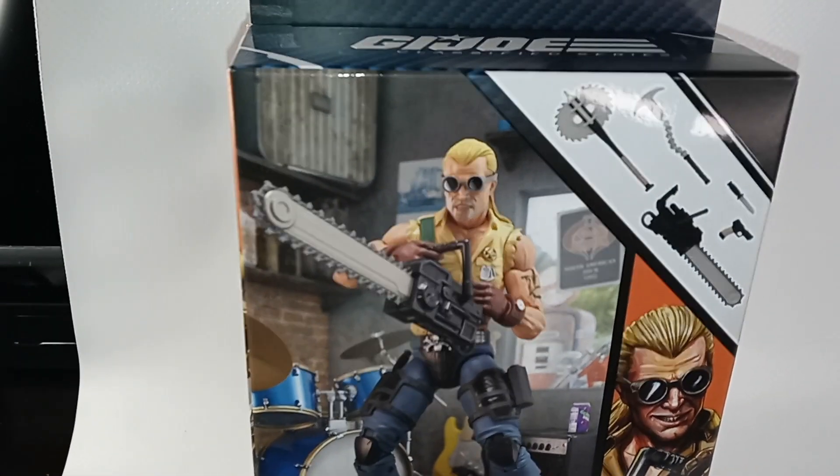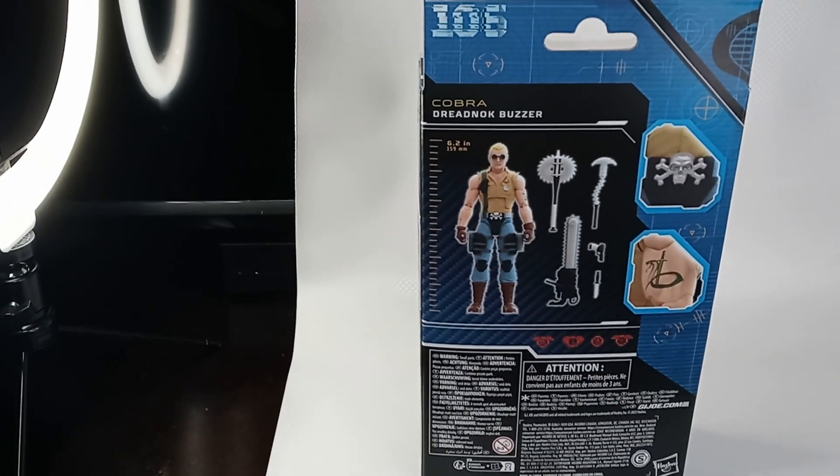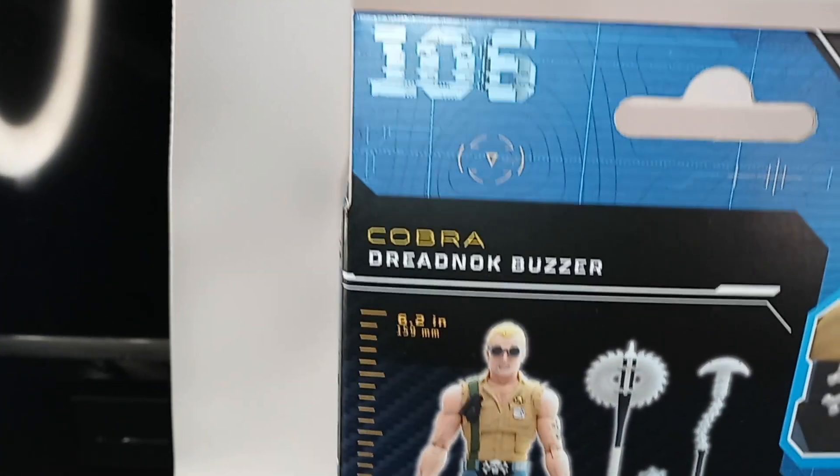This is the front of the box. It's the 106th figure in the line. There's a close-up of his belt buckle and the tattoo on his arm. The figure stands 6.2 inches tall.